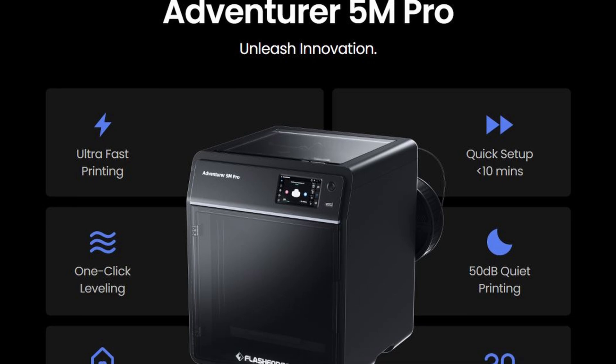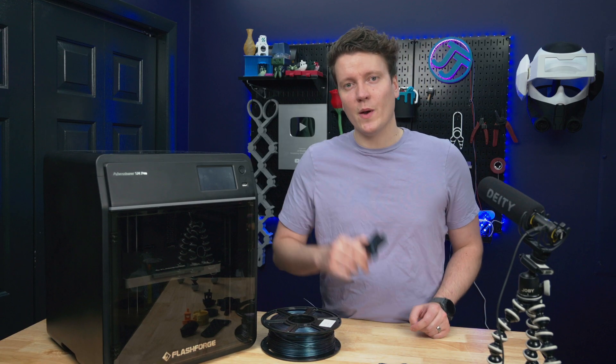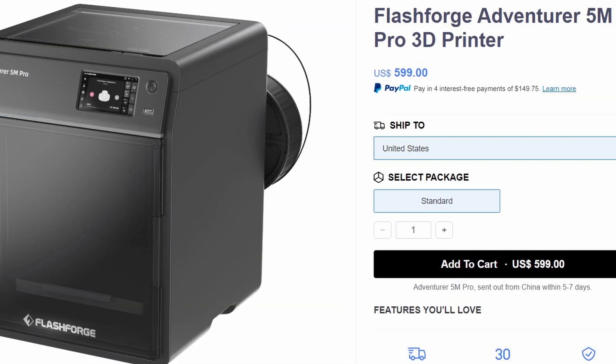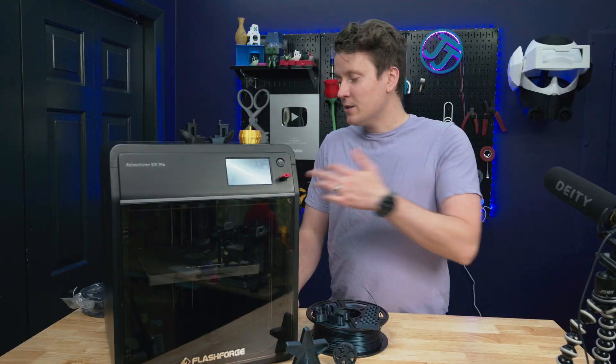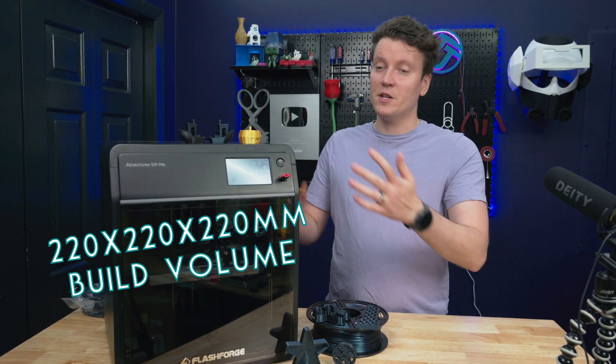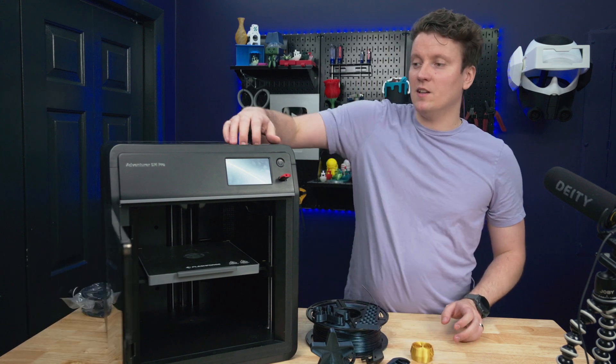As a full disclosure, Flashforge did send me this printer and is sponsoring this review, but I do have the actual prints here to show you how it really worked. Coming in at a release MSRP of $600, very similar to a lot of other 3D printers. It's pretty standard, build volume is 220x220x220mm cubed, direct drive, fully enclosed, it runs a Klipper-like firmware system, and very easy to open and close.